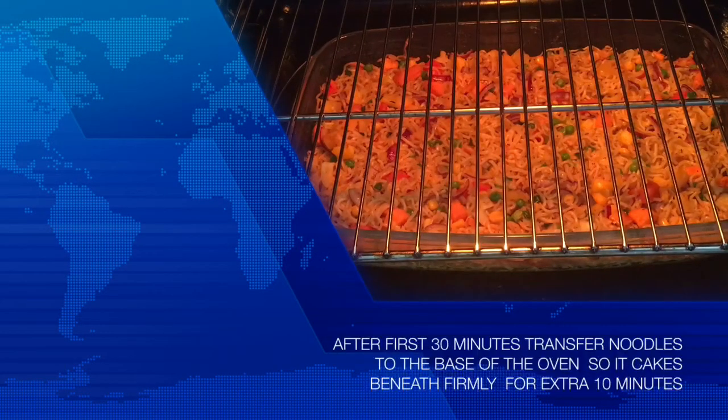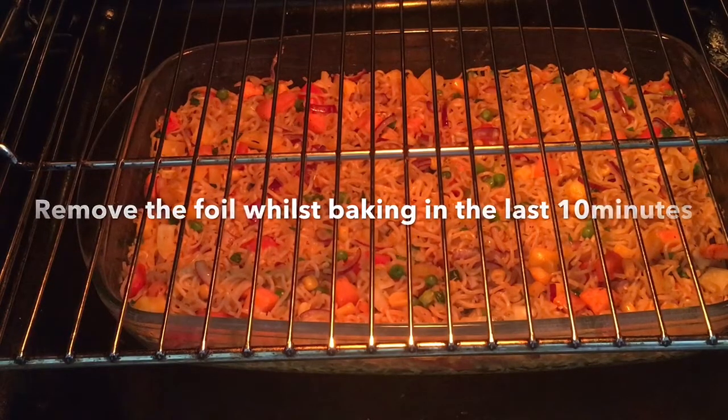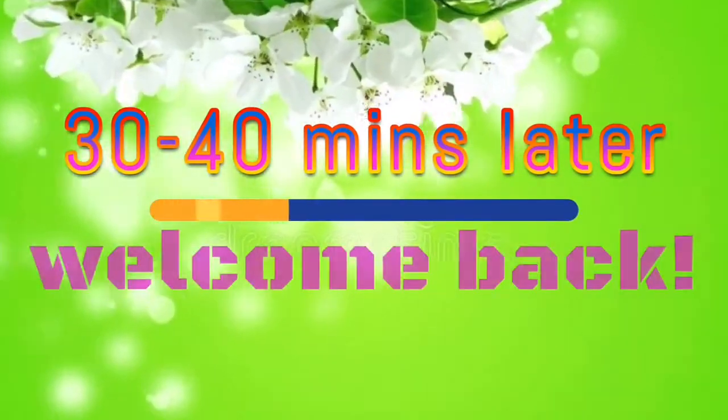Allow your indomie to bake for an extra 10 minutes and then bring it out of the oven and serve it hot with a chilled drink, or if you choose to serve it cold, it's your choice.